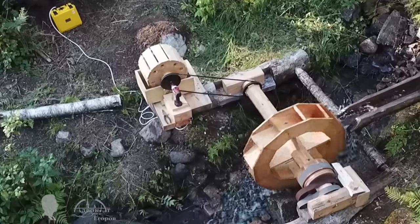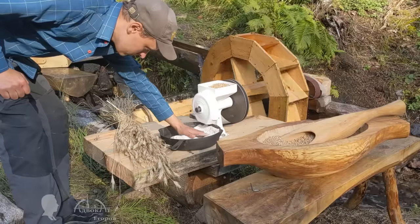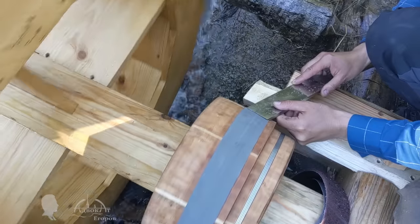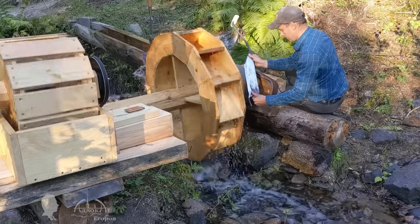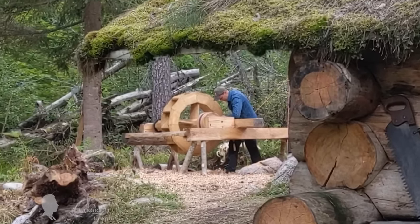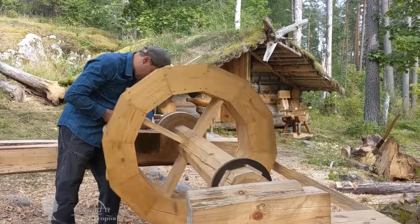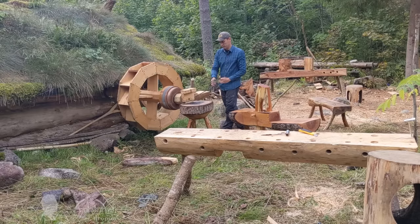Quite often, I use the water wheel as a drive for my cast iron mini-mill on which I mill grain for homemade bread and pies, as well as coffee beans for making freshly ground coffee, which once tasted is so difficult to refuse. Occasionally, I use the water wheel as a drive for my drum-type grinding wheel with interchangeable abrasive belts, or as an inertia drive for a wood lathe, as well as a drive for my other bushcraft mechanisms designed to free up time, add comfort, and dispel boredom. After all, the use of a water wheel in an everyday routine undoubtedly adds variety to life, pleases the eye, and to some extent even acts as an attraction.